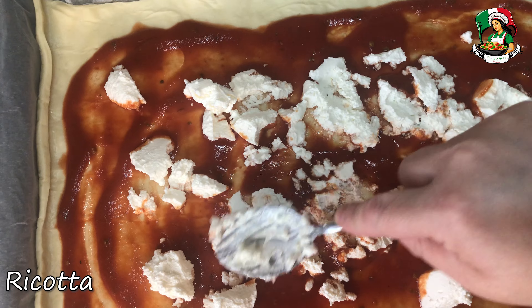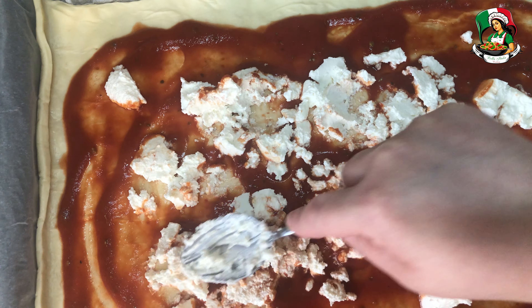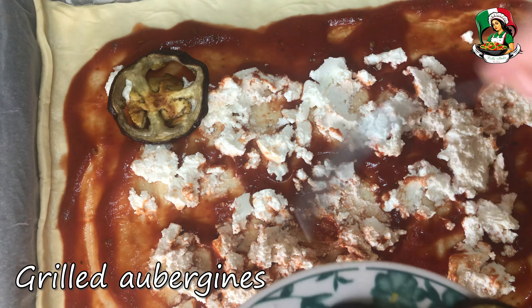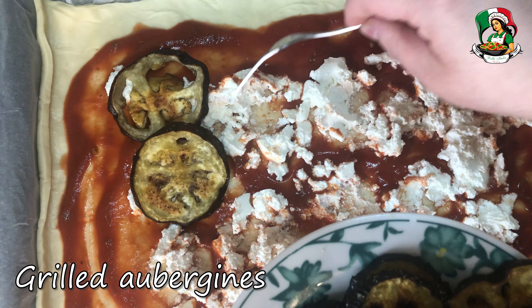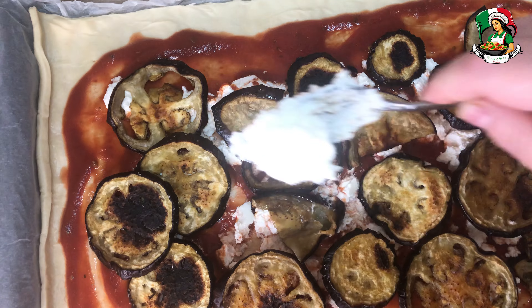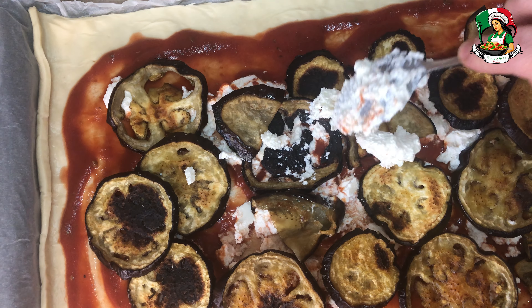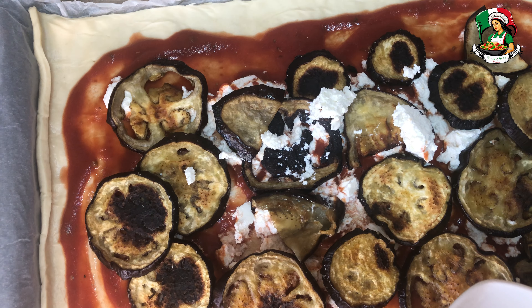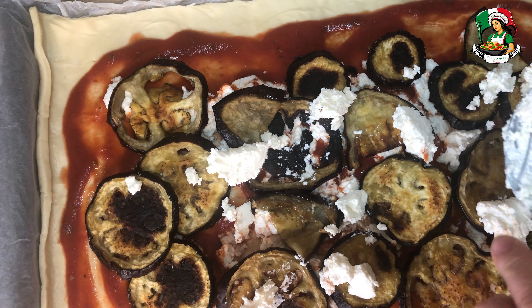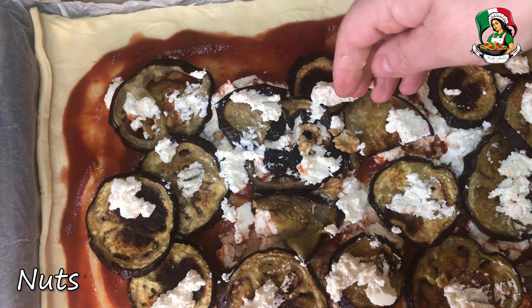Spread a part of the ricotta on the base. Add the aubergines. Insert the remaining ricotta. Break up the walnuts and sprinkle them on top.